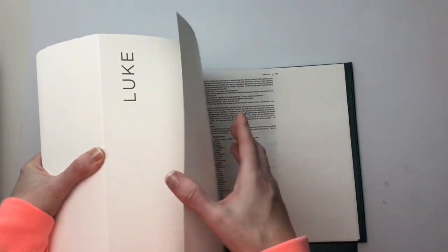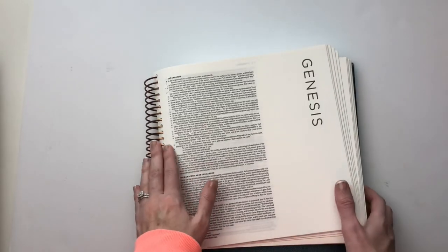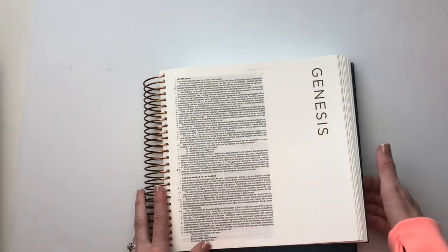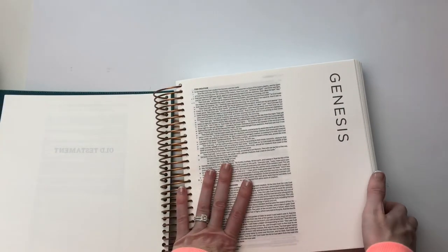Really, it does have a lot of great features, including the thicker pages. So there is not a lot of bleed through. You can use those more permanent inks, and they will not bleed through. I love the spiral bound — I'm more apt to put more 3D objects in my Bible.